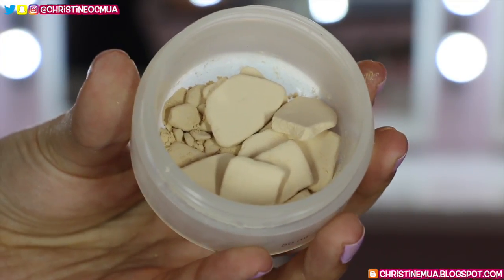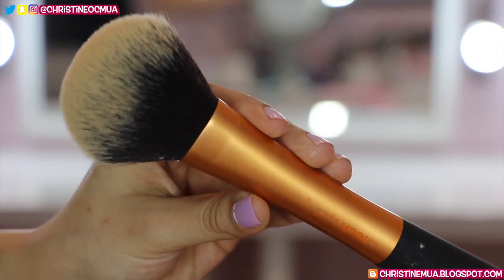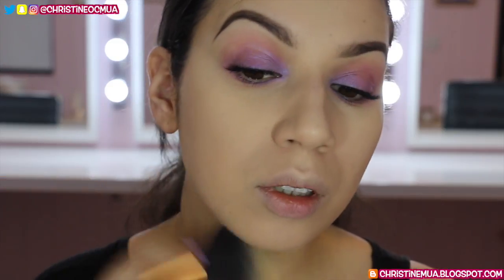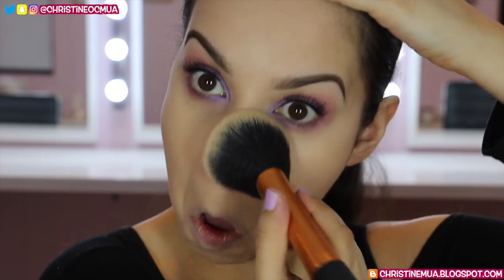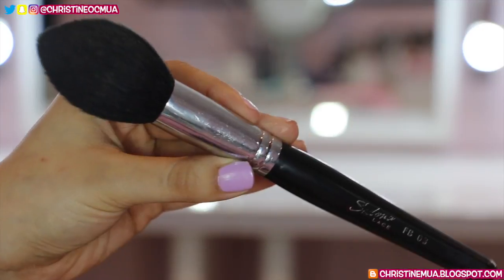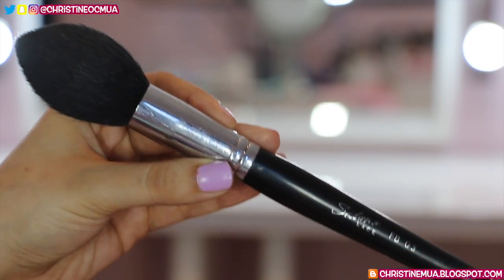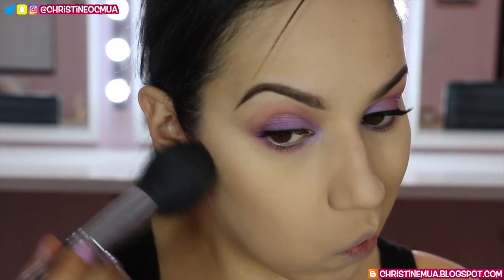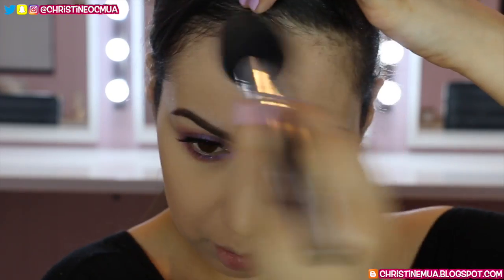I'm just touching up the under-eye shadow with the first shade on the blending brush. To set everything I'm using my Rimmel Stay Matte Pressed Powder in transparent on a Real Techniques powder brush, pressing it all over the skin to avoid moving the product underneath. For contour I'm going into the NYX contour palette, taking the shade Sculpt on a Sedona Lace FB03 powder brush, swiping and blending it under the cheekbone in circular motions, then applying it around the forehead and under the jawline.